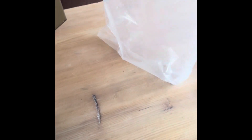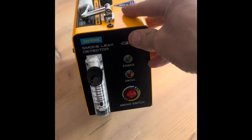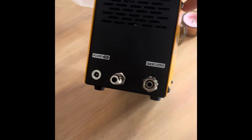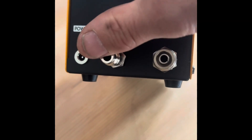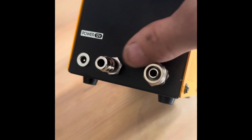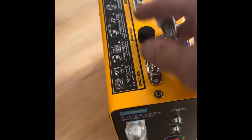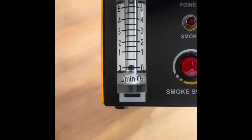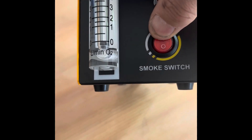Let me get this out of the box — here she is. The big selling point they mentioned was a little handle. On the back you've got: power, which it gets from the battery; an airline in — if you haven't got a compressor you can just put a bit of pipe on there and have someone blow air in; then you've got a smoke output. On the front there's a flow/volume rate control, a power button that tells you your smoke's ready, and then the smoke switch.